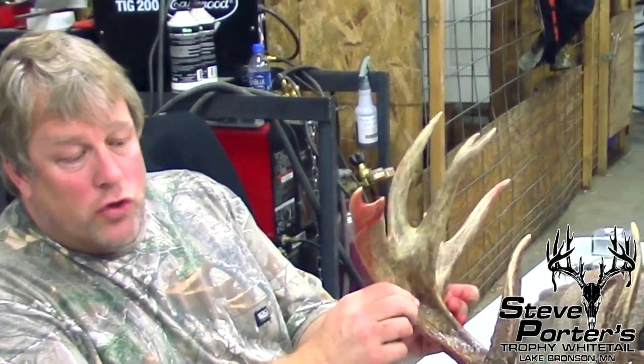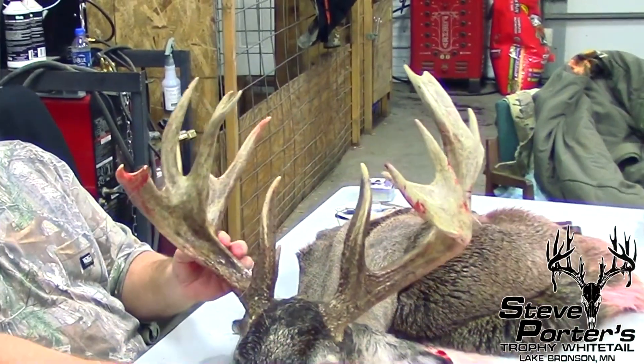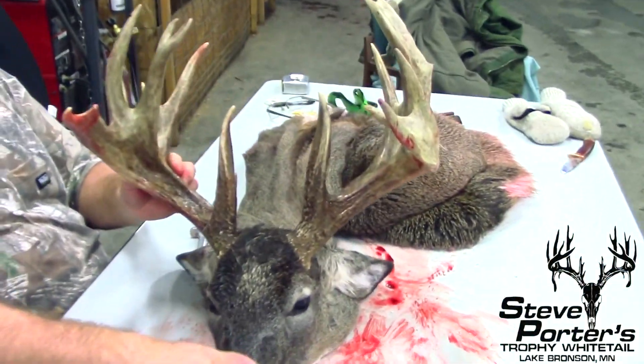Hey everyone, we had an awesome two-and-a-half-year-old buck harvested tonight. This buck here is just gorgeous — beautiful deer.